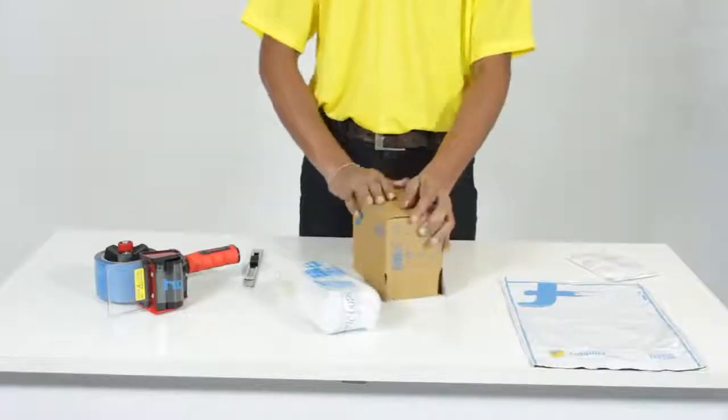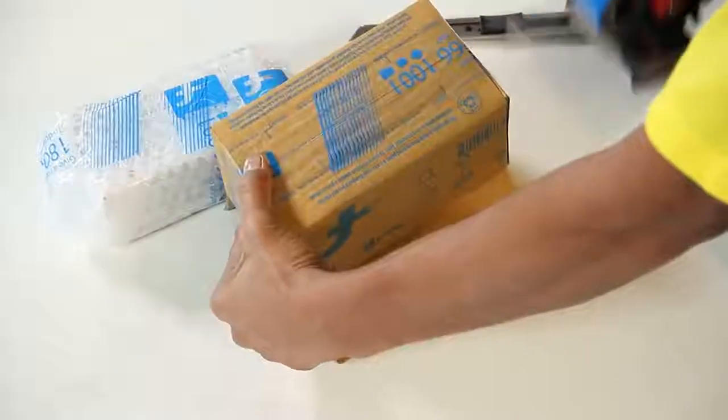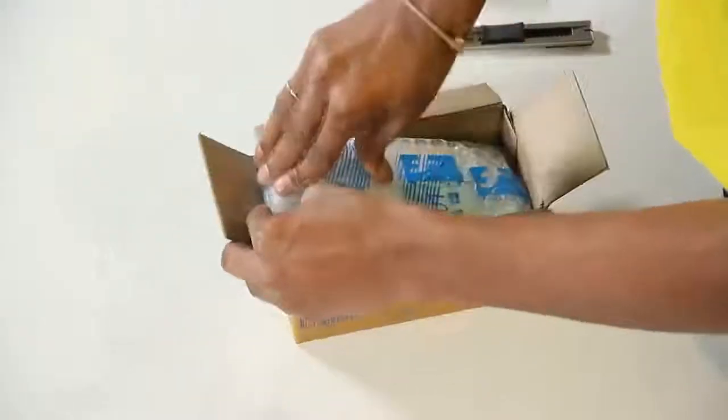Fold the corrugated box and put the product inside the box.